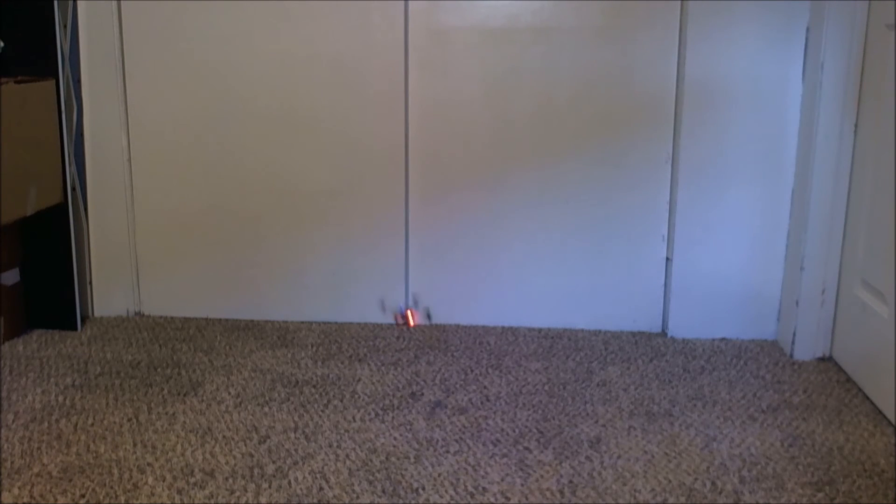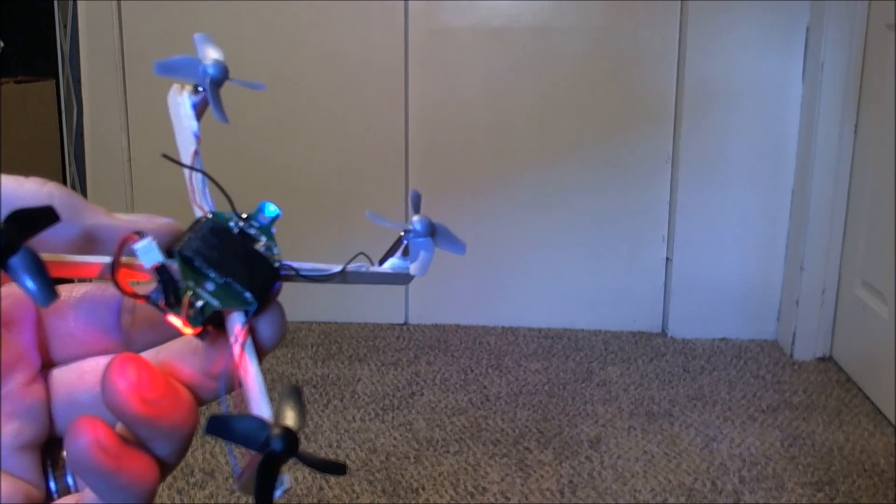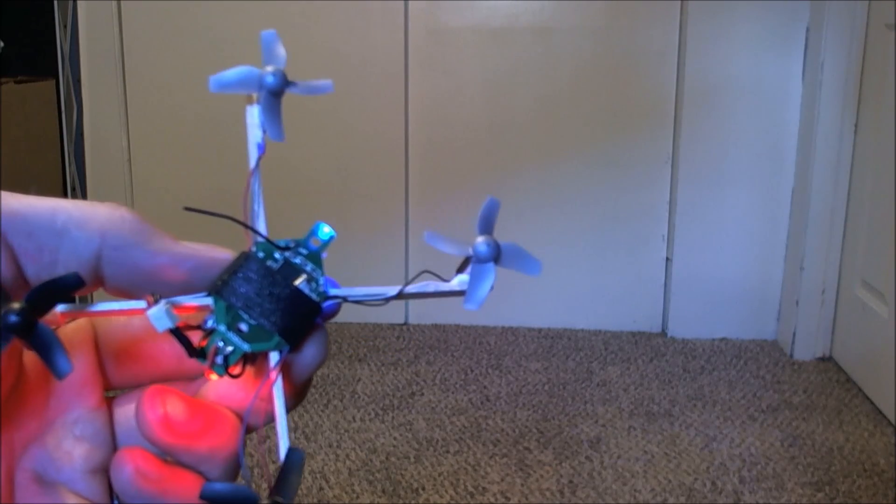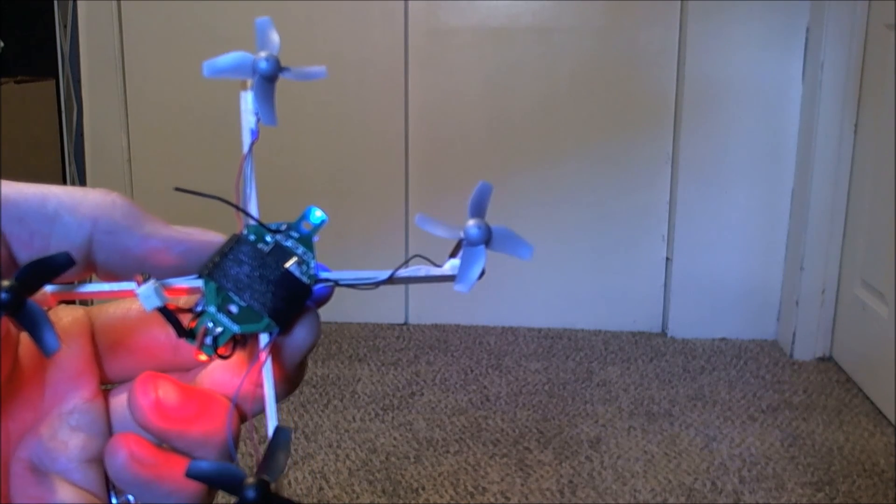Yeah, let me know what you guys think. Go ahead and like and subscribe, leave me some comments and let me know what your thoughts are. I would love to see you guys build some of these yourself and post them up. Here's a look at it once again — the DIY X-Frame. Have a good one guys. Stay flying.